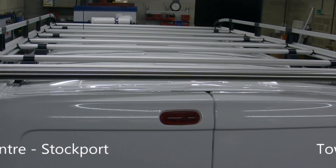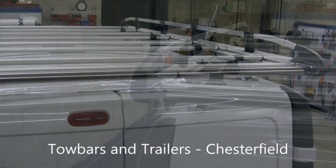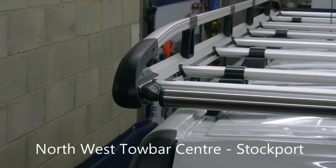Here you can see the integrated rear ladder roller, which is made from stainless steel and is supported on composite fixings which are rattle free.